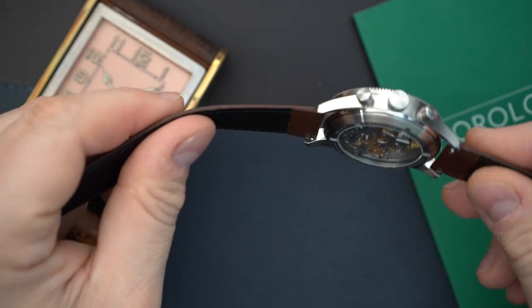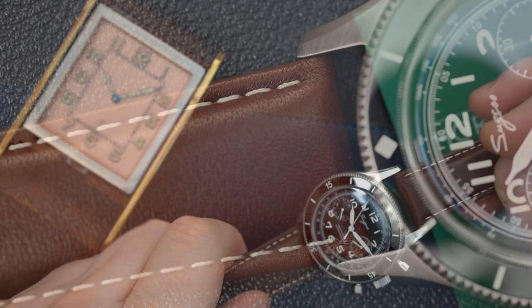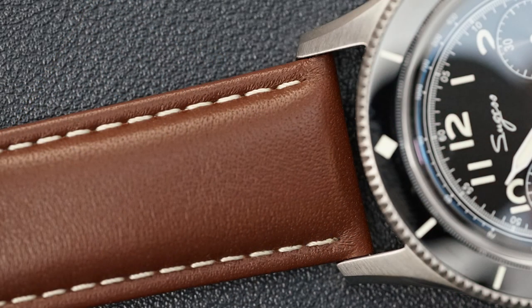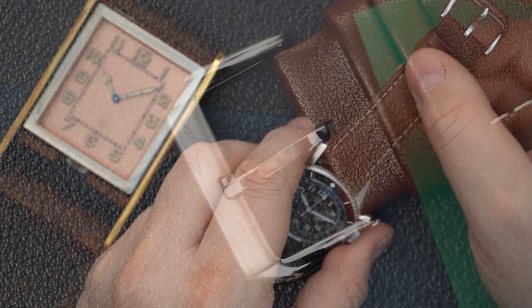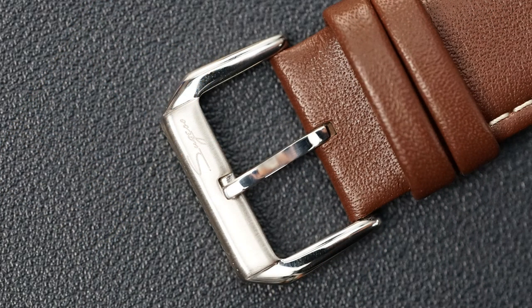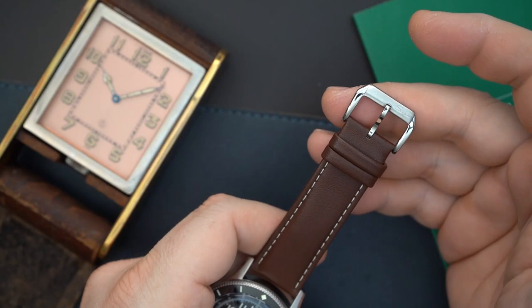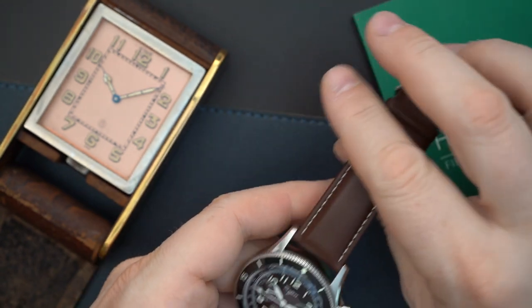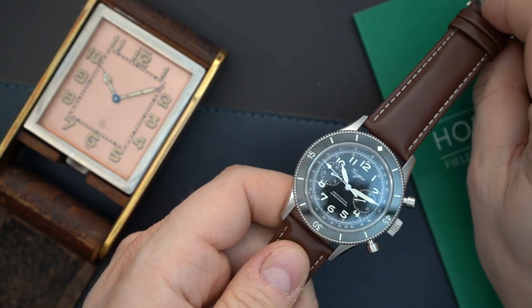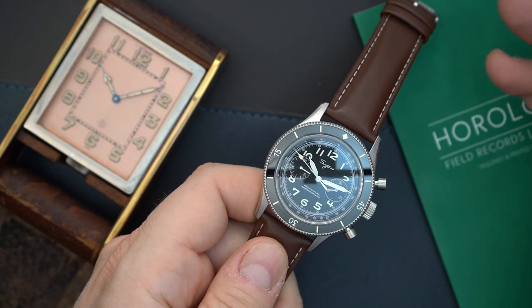The strap is beautiful as well. They went with a calf leather strap with a vintage-looking cream-colored stitching. The buckle is really nice too — you have polishing, brushing, and it is signed. So it's not just an off-the-shelf buckle; it's a little bit bespoke. They use it throughout their line of watches, but it is a very nice buckle.